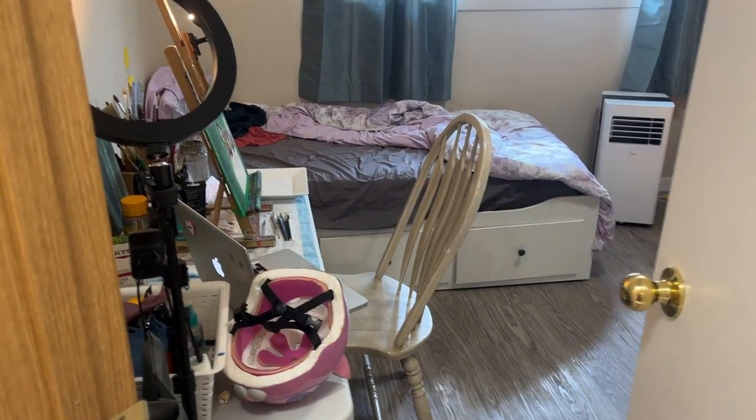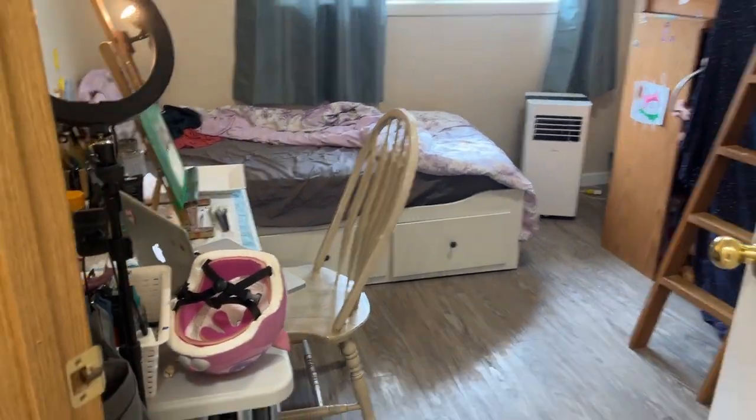Hi, welcome to Amy's Art. Today I want to show you my workspace, my art studio — how I work, where I work, and what it's all about. Let's go in. I purposely did not clean up anything because I wanted to be raw and authentic. So here we go.